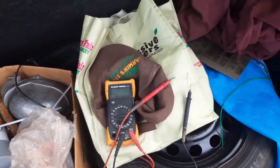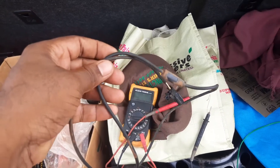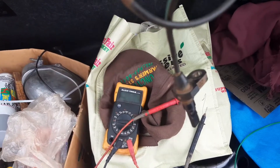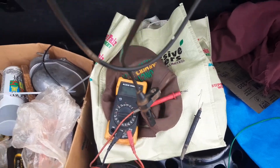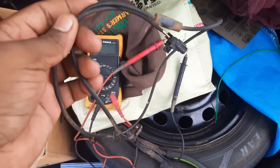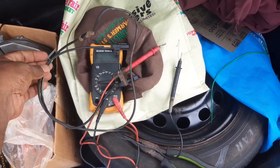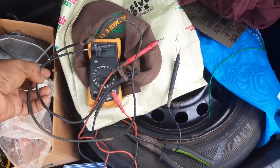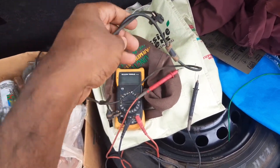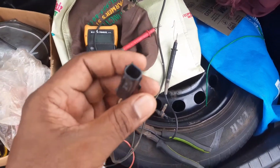Welcome again YouTubers to my channel — this is Shell Doc's channel. In this video I am checking my front wheel sensor cable and front wheel sensor to see if anything is wrong with it. I just checked it and you know, you can learn something every day, because when I was checking this cable I thought that it was not good because I wasn't getting a reading from it.